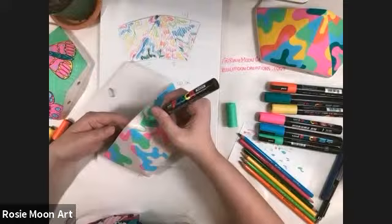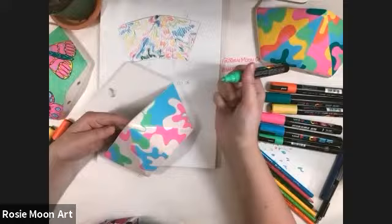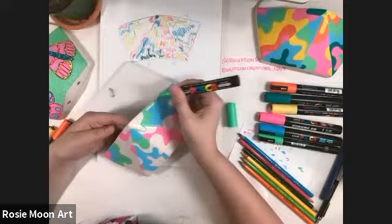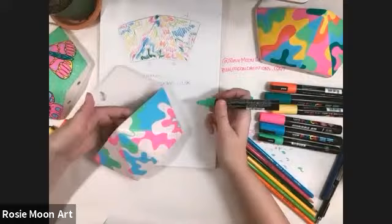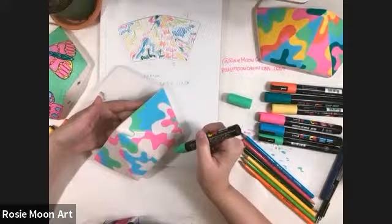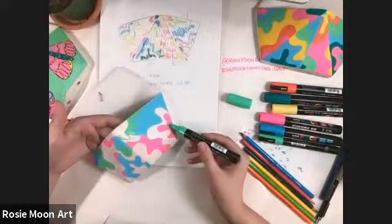You do have the option at the end to outline all these different shapes if you want to. I almost outlined my example piece; however, I decided I kind of liked the way it messes with your eyes when you look at it. Adding an outline would make it bolder, but it wouldn't be quite so funky looking — it would be more graphic. So if you want to outline your shapes when you're done, that's great. You could outline them by color or by the blobs. That's still the best word I've come up with so far.